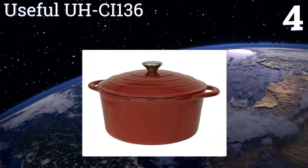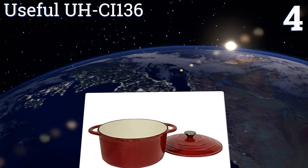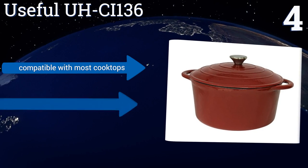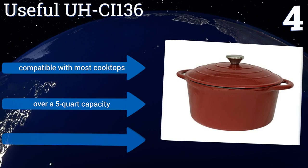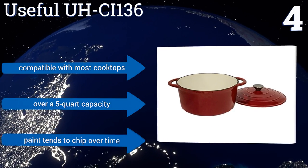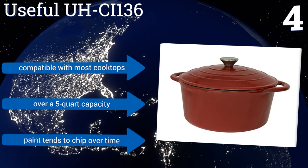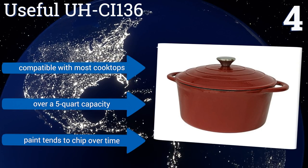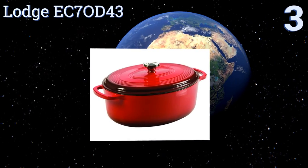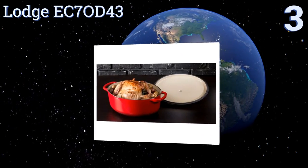At number four, made to deliver heat slowly and uniformly, the Useful UHC I-136 provides an easy-to-clean PFOA and PTFE-free porcelain enamel cooking surface. The self-basting condensation ridges on its lid collect and direct vapors back into your food, maintaining its moisture and flavor. It's compatible with most cooktops and has over a five-quart capacity; however, the paint tends to chip over time.